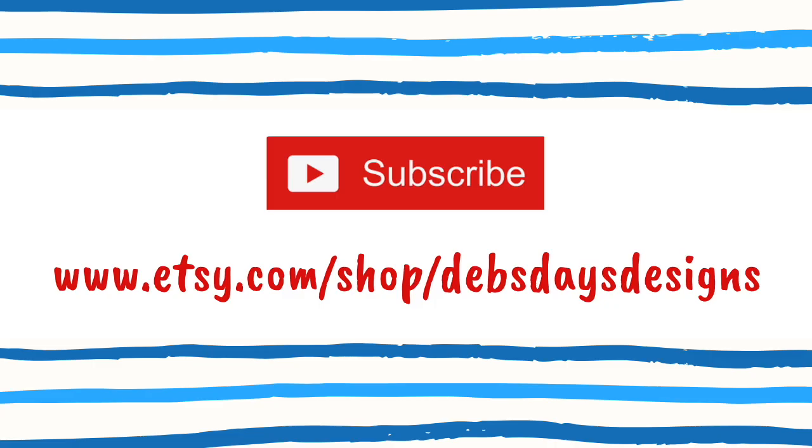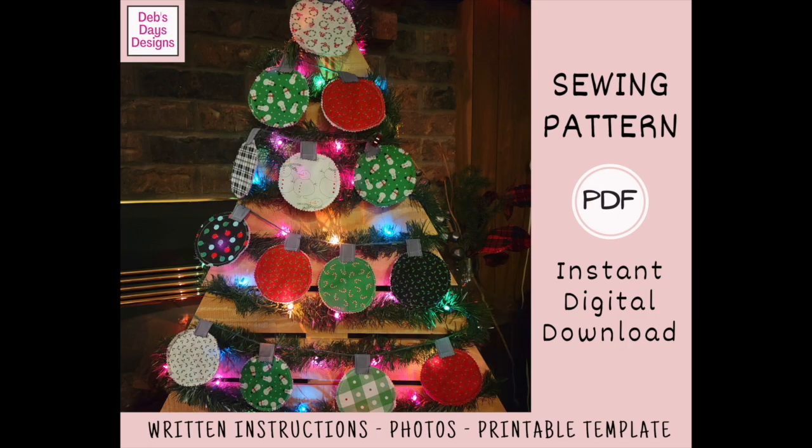Before I get started, I publish new content frequently so be sure to subscribe to my YouTube channel and check out my Etsy shop, Deb's Days Designs. That's where you'll find the written version of this project with step-by-step instructions, photos, the materials list with the cutting measurements, the link back to this tutorial, and the printable ornament template.